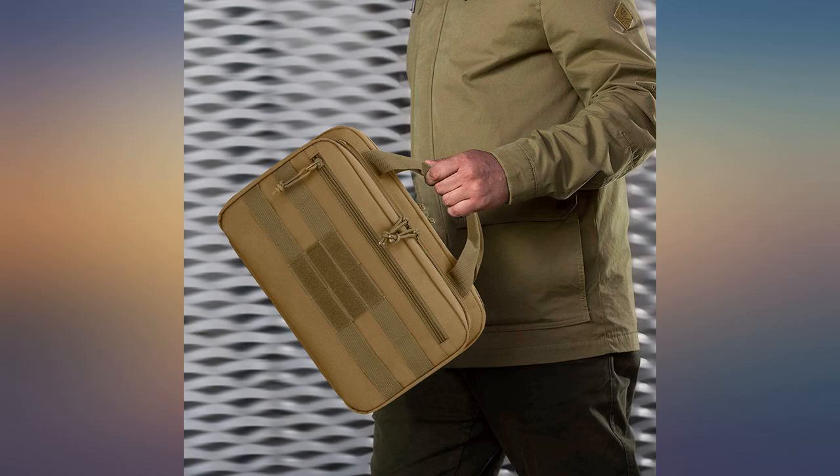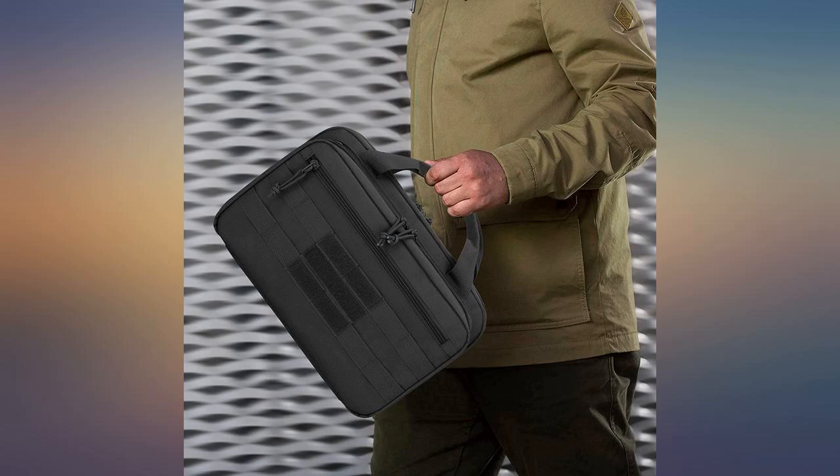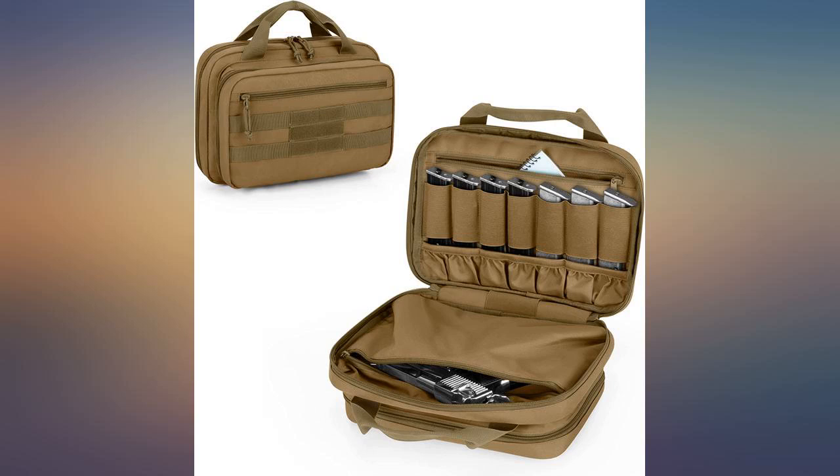You don't need to take the kitchen sink to the range — this bag will be perfect, not too big, not too small. If you need to bring more than 8 mags, put them in a freezer Ziploc bag, then in this case.